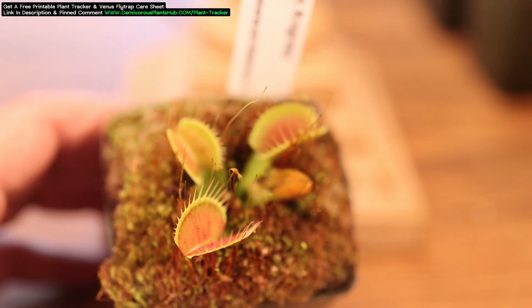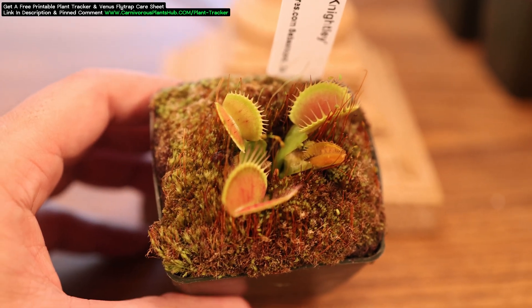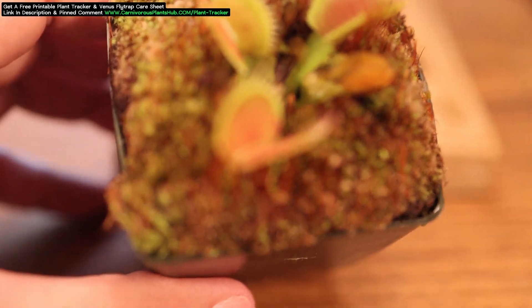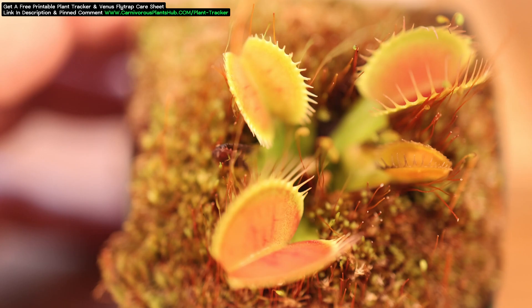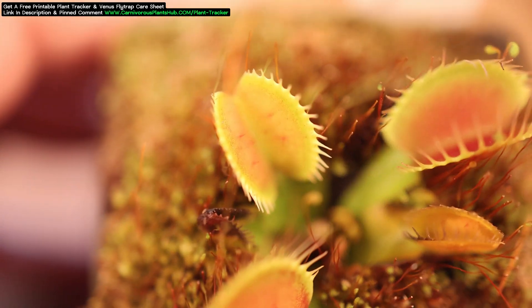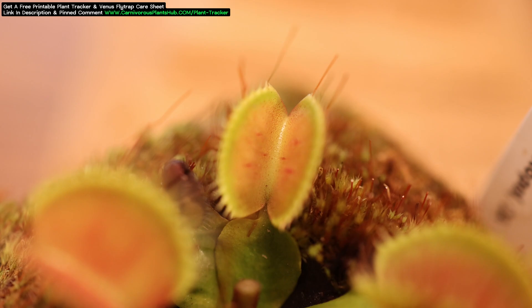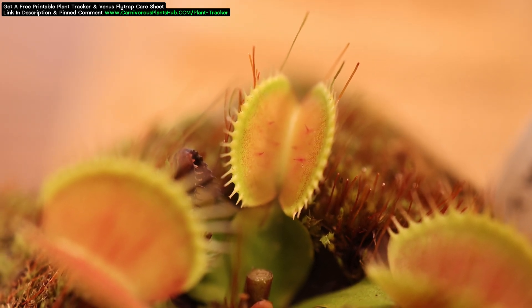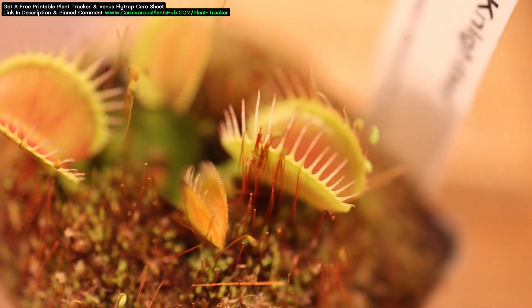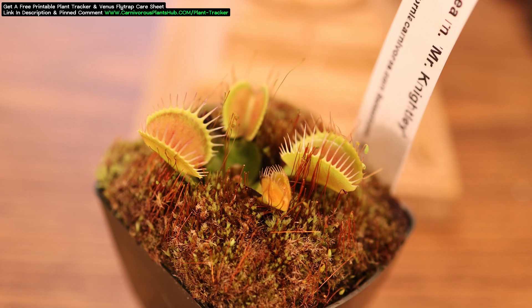Now here's the one you've all been waiting for. Here I am unboxing my Mr. Knightley Venus Flytrap. Mr. Knightley came to me in a pretty small state. This is 100% a Venus Flytrap that people would open and be slightly disappointed with. The color and health is outstanding, but the first thing people notice with Venus Flytraps is always the size. What a beautiful little Venus Flytrap. The amount of growth on this plant from a year really surprised even me, but it's a great example of what can happen with good care and a little patience.